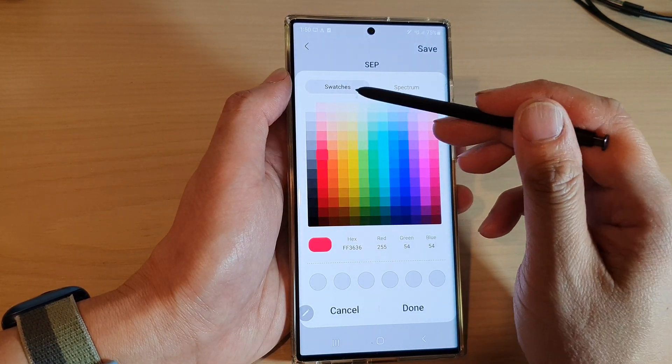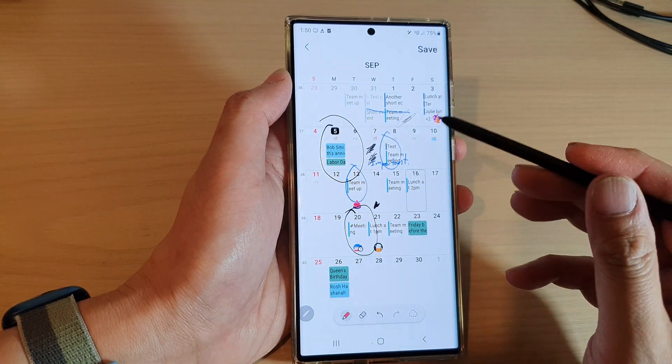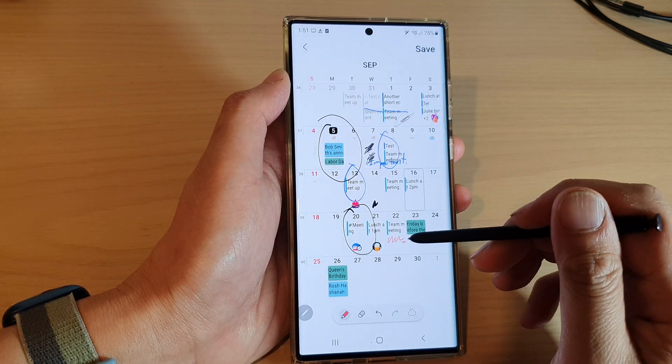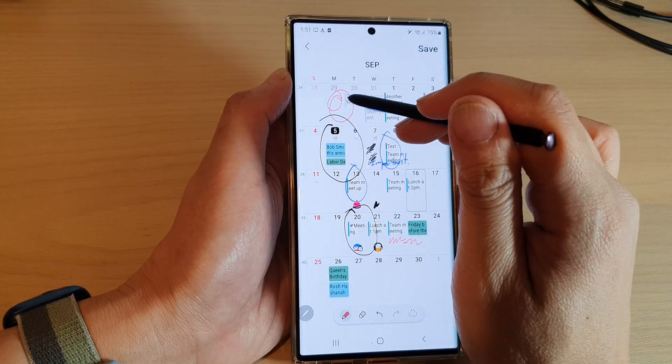Here you can pick from the swatches or the color spectrum. So once we have that, we can then start to scribble or write on your calendar. You can draw on your calendar — so anything that is within the calendar, you can draw.